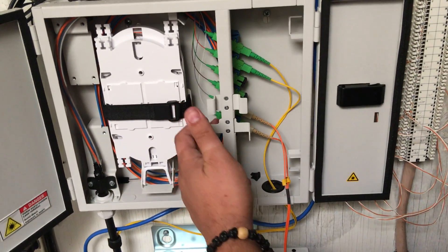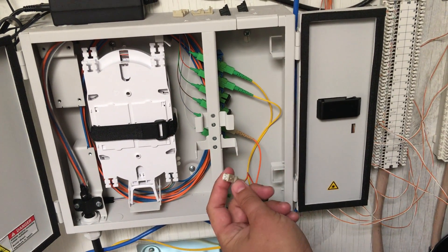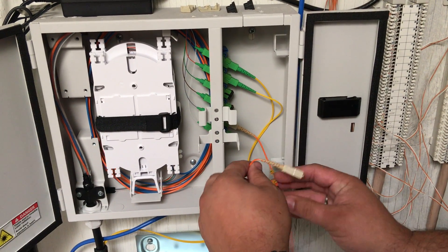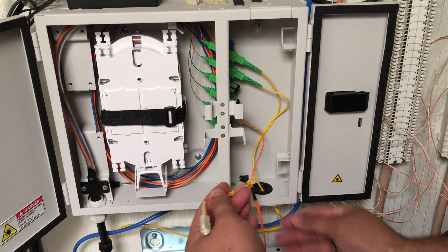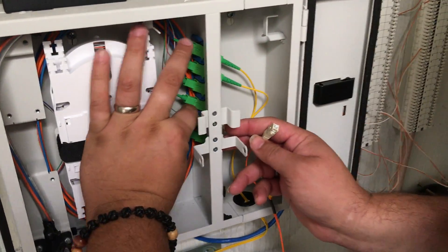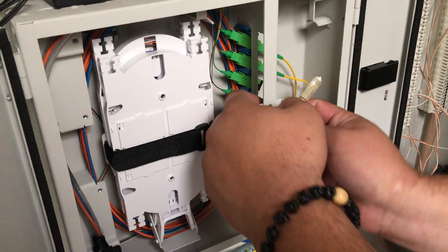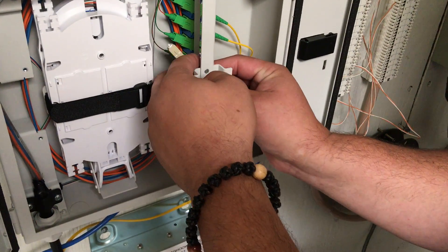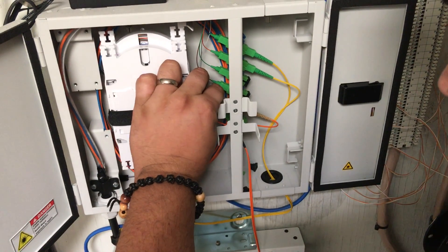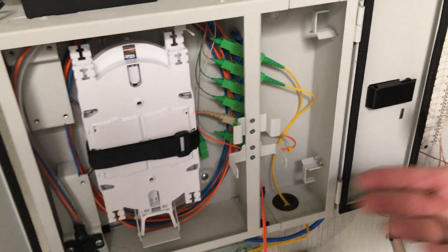These are butt connectors for SC connectors. To create the loopback, remove one side of the pair. We can strip this back — usually there isn't a connector there. This can be separated out so you have more space. Then on the inside of the tray, I'll move the carrier side. Now I'll take either my center receiver — it doesn't matter which one I disconnected. I will loop back using the butt connector inside, and now I have a loopback.